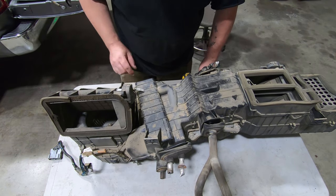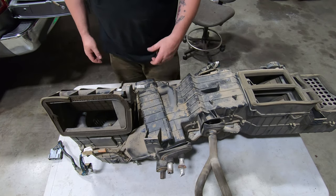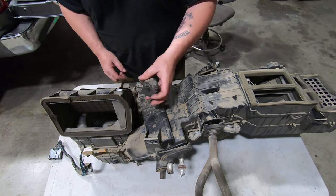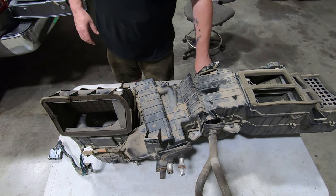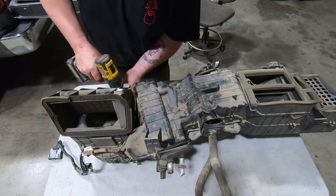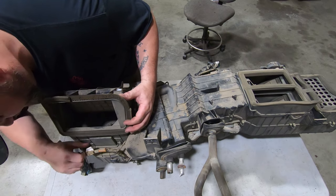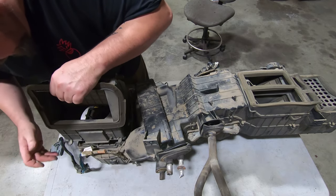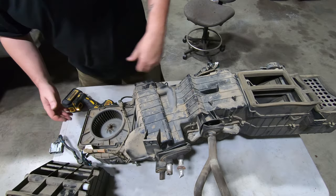Chrysler went ahead and actually marked 'recirc' and other markings for the thermocouples and a few other odds and ends. We pull the actuator out to get it clear, then we take this whole section off and work on it specifically. Once we get the two tabs released on the back — be super careful not to bend them too far or you'll snap them — this whole assembly comes right off with the door in it.